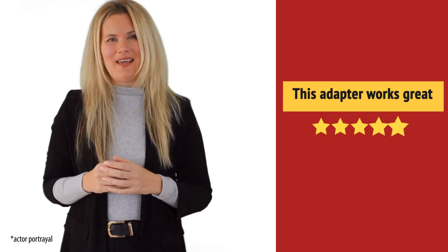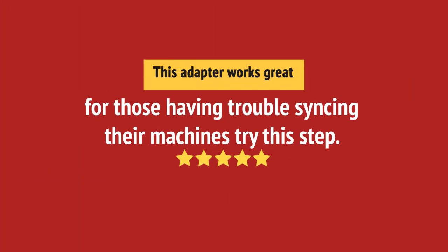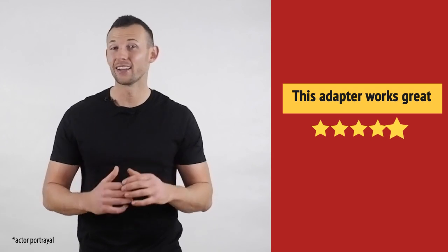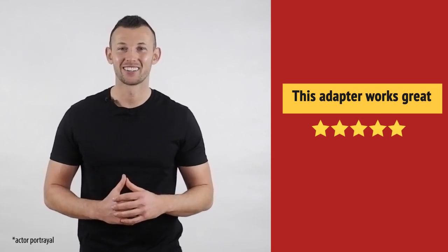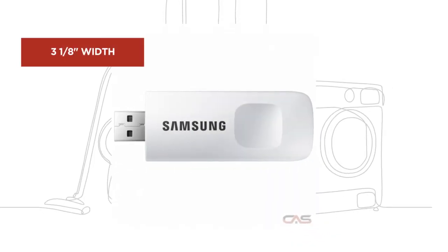Works great for me. Works really great. And it's got some great features.